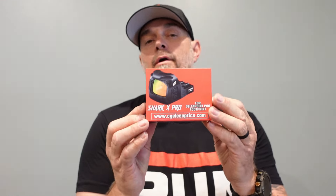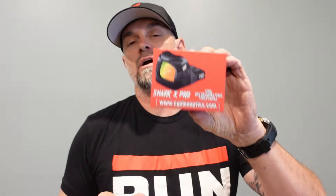This is the Shark X Pro. This one is fully submersible in water and also drop proof. We are going to test both of those here on the channel, and then we're going to make sure it's still on zero, take it out to the range and shoot with it — just so you can see how these things are stacking up to the competition for a budget price.